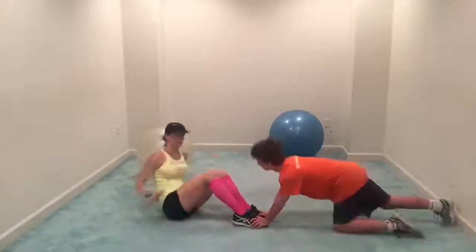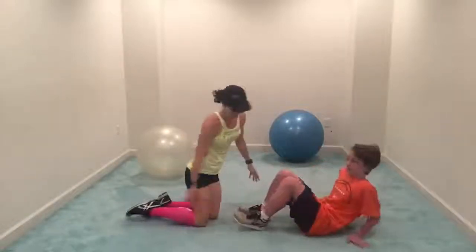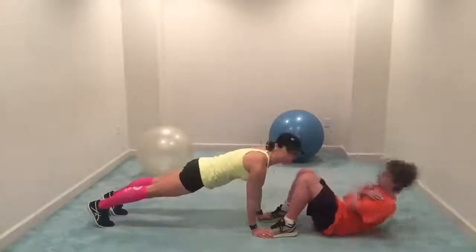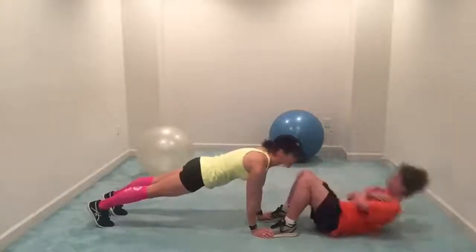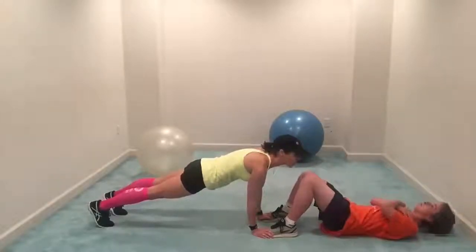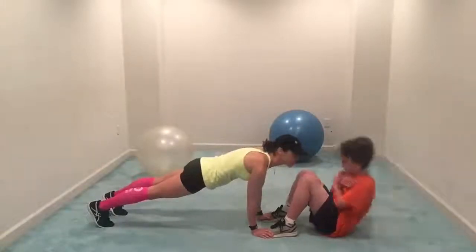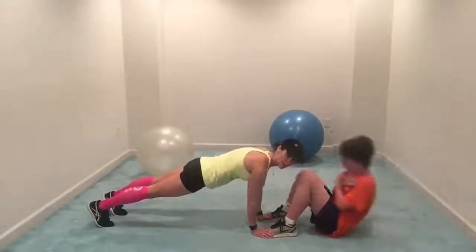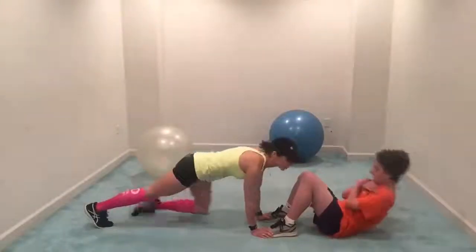We have a 10-second break, then we're going to switch. I'll come into a plank and Daniel's going to do sit-ups. He's exhaling each time he comes up, making sure he uses his abdominal muscles and not his hip flexors, so he doesn't strain his lower back. That's what you want to be watching as your child does their sit-ups. As the adult holding the plank, make sure your back is straight and you're pressing through your heels.